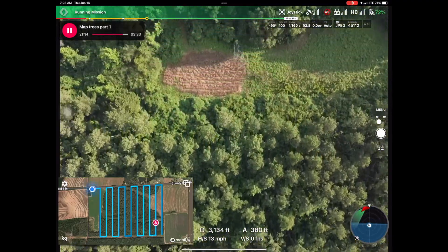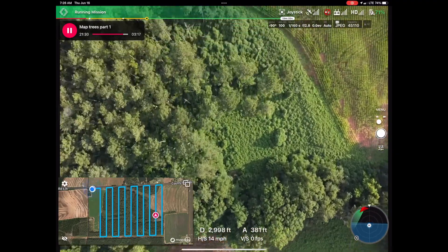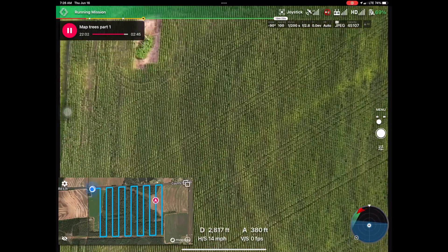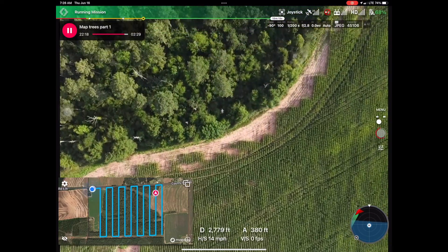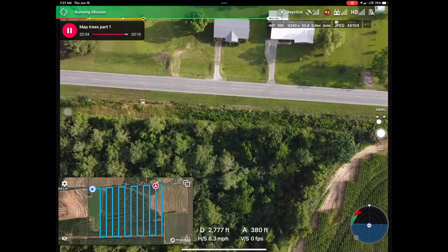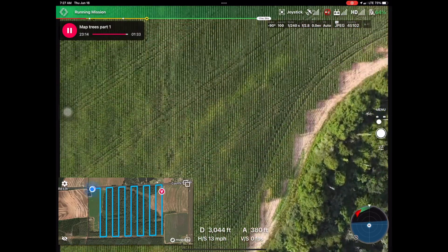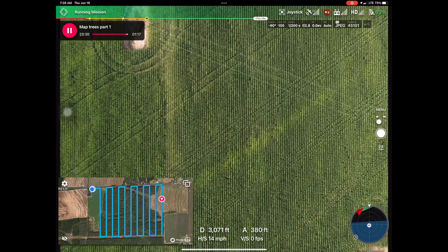With 50% overlap, Maps Made Easy had a very difficult time finding the same registration marks between overlapping images because, as you know, most trees look alike. So they suggest 80% overlap when you're doing tree mapping, and we're going to refly this mission with 80% overlap in hopes of getting a better outcome.